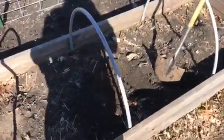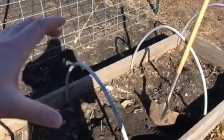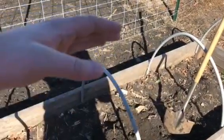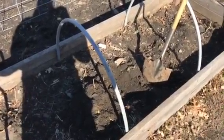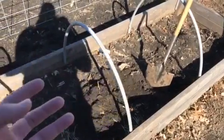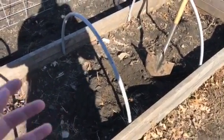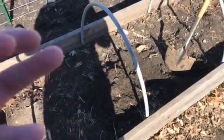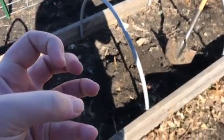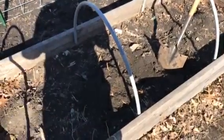If you don't know what hugelkultur is, it's essentially where you bury logs in a mound — that's the old school way — you put a fresh cut log in, mound it, and plant on top. I'm not a fan of it. I tried wood chips in a container and the plants simply wouldn't grow. With wood, the bacteria eats it as it decomposes and locks out your nitrogen in the soil. I also think I was retaining too much water — it wasn't fluffy enough.